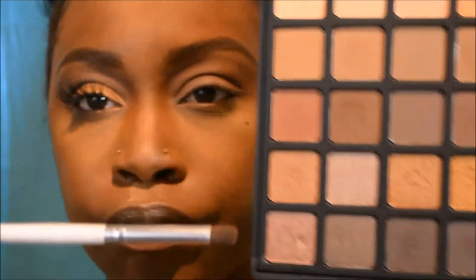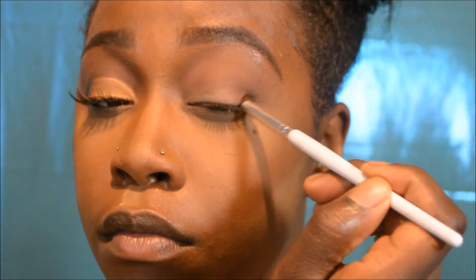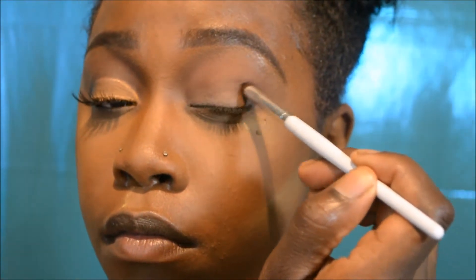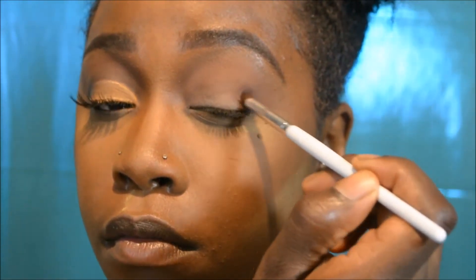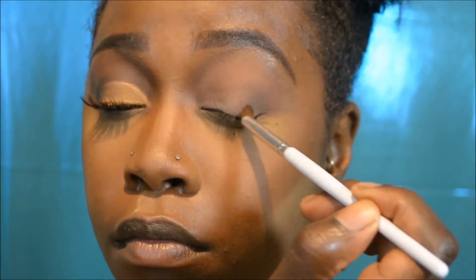Now I'm taking my Elf crease brush and tapping it into this deeper dark brown color. I'm focusing this on my outer V area, taking my time blending it in so it's not too harsh. Then I sweep whatever product is left on the brush over toward my crease area and inner eyelid, keeping at it until I get the desired consistency.